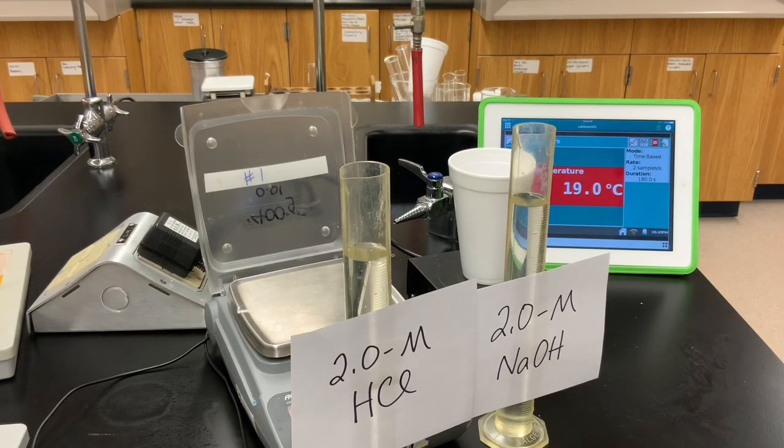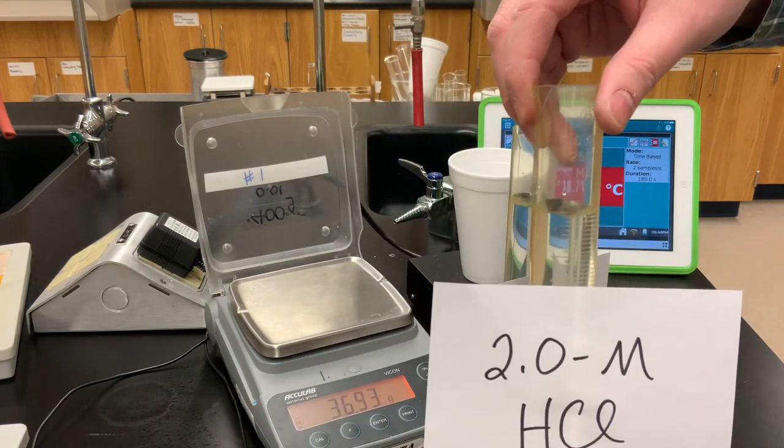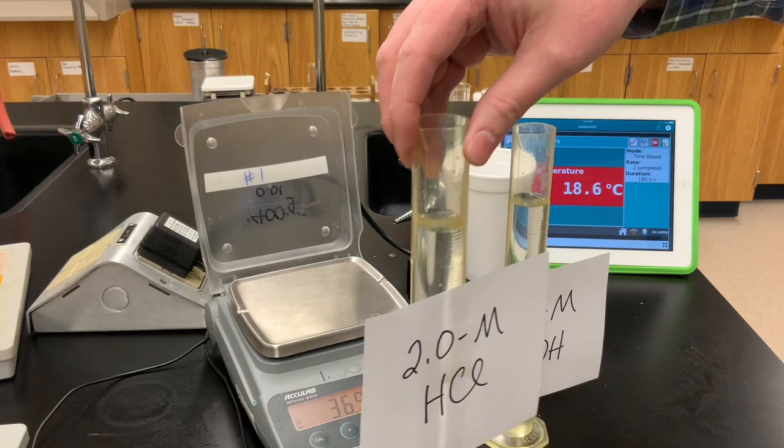Welcome to another experiment — this time some more calorimetry, but focused on chemical reactions. We have two graduated cylinders, each filled with 100.0 milliliters of solution.